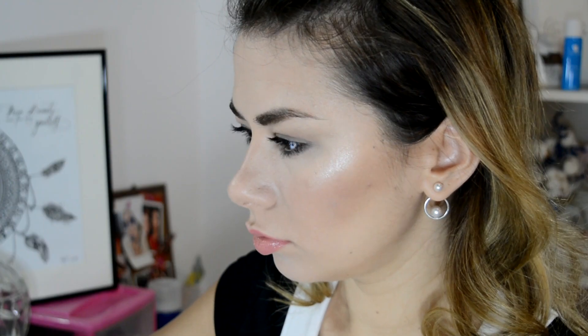If you want, you can also set the makeup using a thermal water or a setting spray. I hope you liked it! Kisses. Thank you for watching.